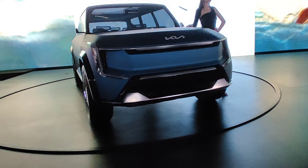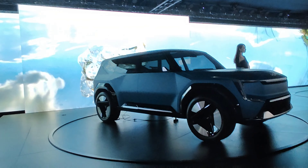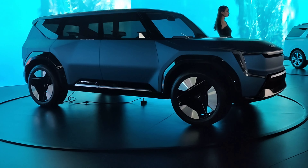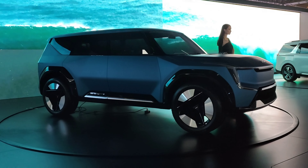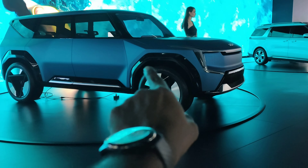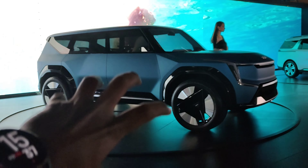Here are the plates. Let me see the side profile. I think the wheels are 19 inches or 20 inches. And this is a concept car — here in the future.